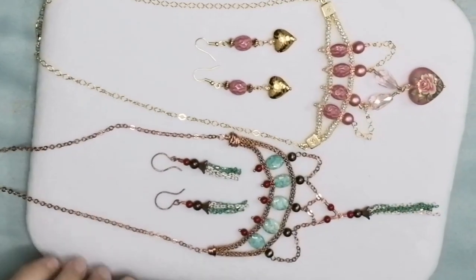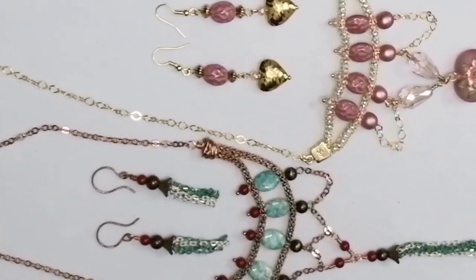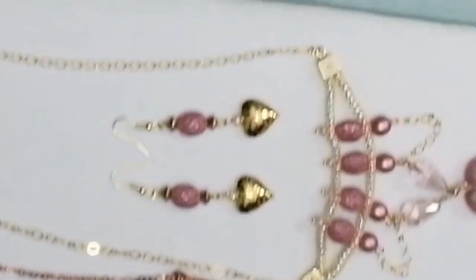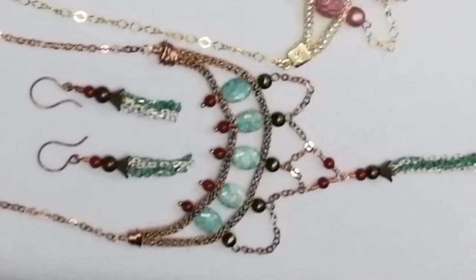I also wanted to show you another version of this necklace I made with different beads — it's exactly the same principle. Thank you so much for watching, everyone. I hope you like this video, and a big thank you to Jesse James Beads for the gorgeous beads and materials they provided. See you again soon!